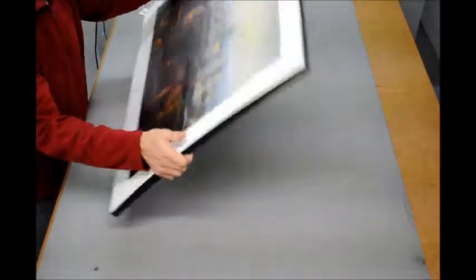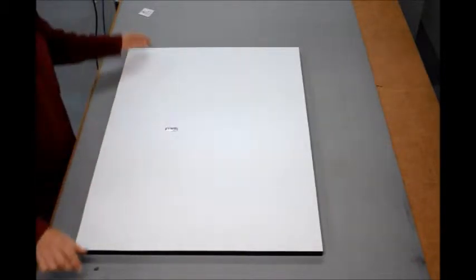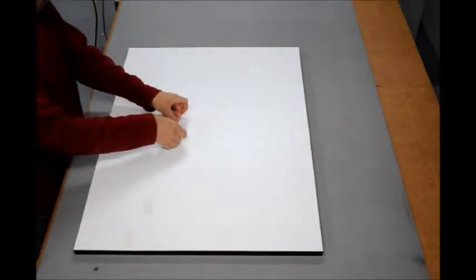The final part of the process, now we've got the block mount complete, is to put the hanger on. We fasten with the locator pin to make sure it doesn't come out. The final step is to put an adhesive sticker on the back, again just as insurance to make sure that the hanger pocket isn't coming out.